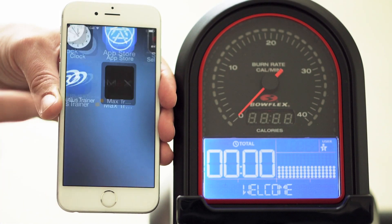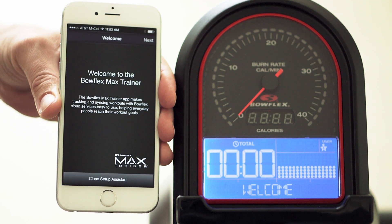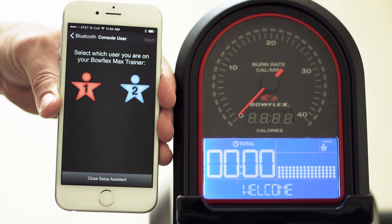Now, go ahead and launch your app. After the welcome screen appears, press the Next button to search for your Max Trainer hardware. Once you see Bowflex M5, pair your app with your hardware.